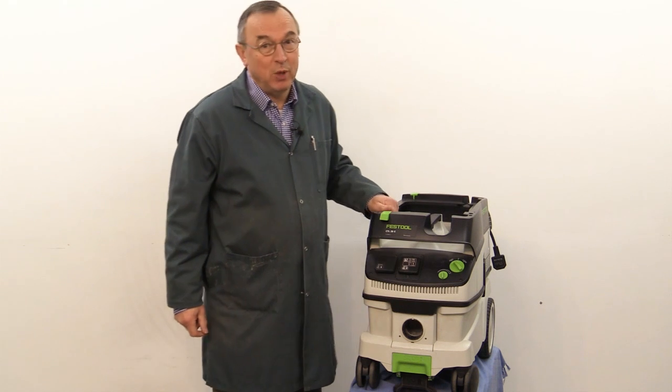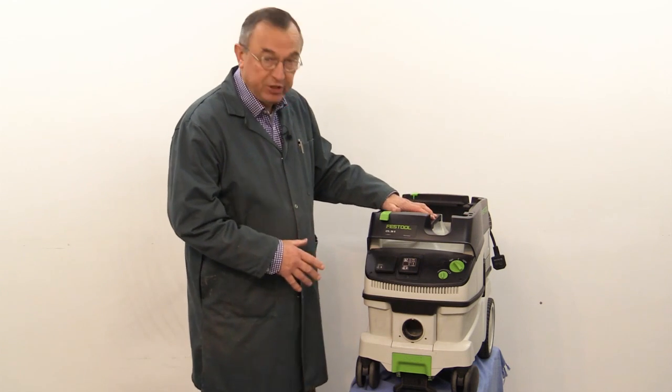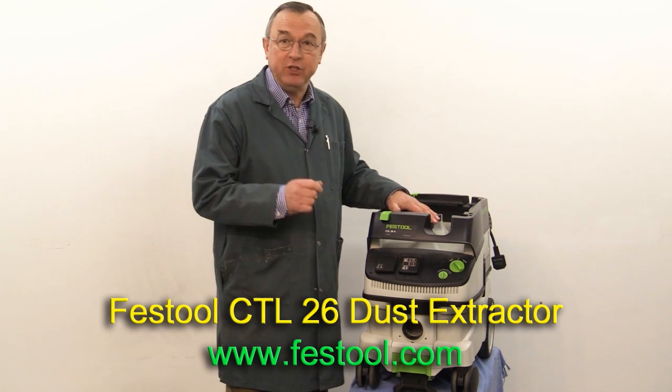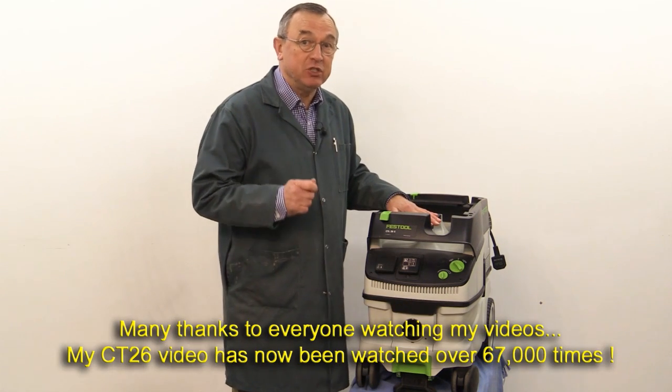Hello, my name is Peter Parfitt. Welcome to the Newbrit workshop. This is the Festool CT26 extractor. I've had this one for four years and I use it virtually every single day. It is simply brilliant.